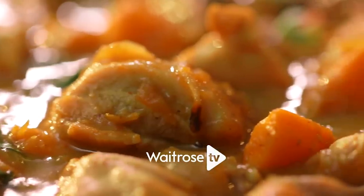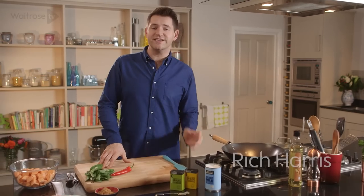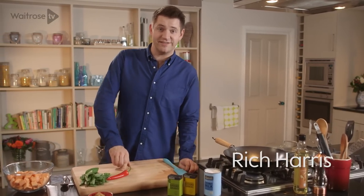I'm making Vietnamese sweet potato and chicken curry. It's fragrant, it's delicious and it's on the table in under 30 minutes.